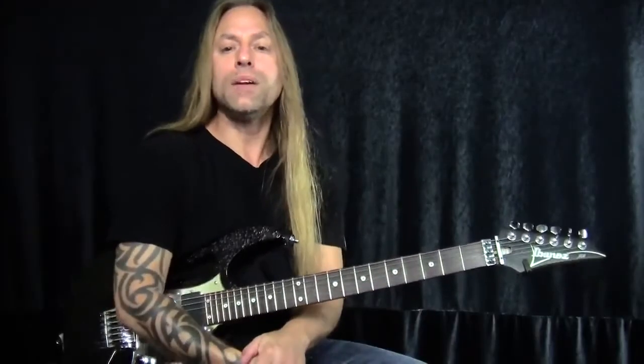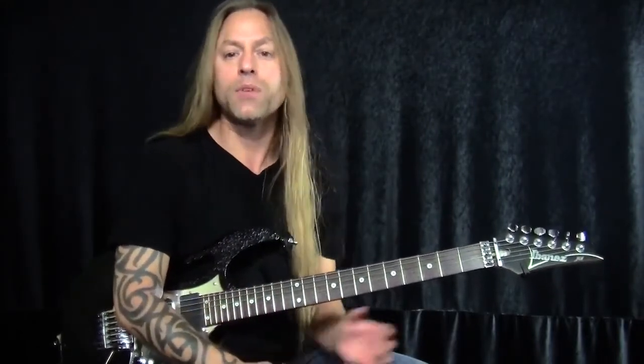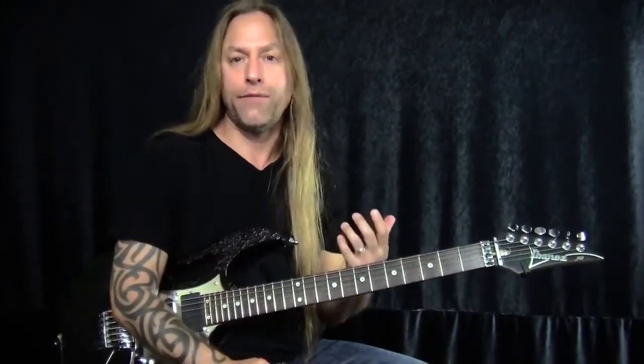What we're going to do today is we're going to break down some various different styles of vibrato. But the first thing I want to do before we get into that is I want to talk about the actions that are needed to create an effective vibrato.